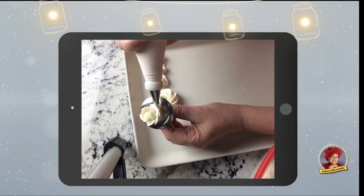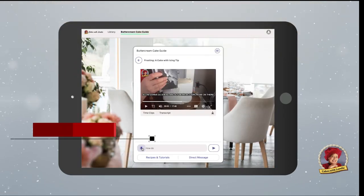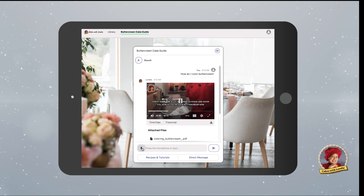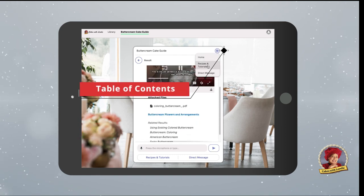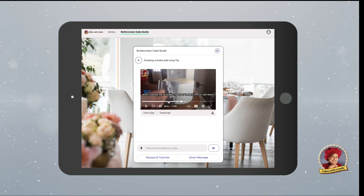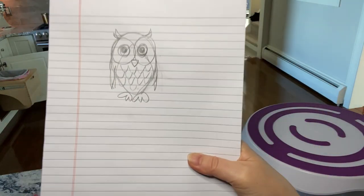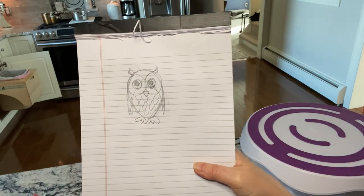Pop it back in the fridge. I wanted to let you know that at my website I have something new called the guides — there's a buttercream cake guide. You can use your voice to activate it, which is really cool, and you never have to touch the screen. It also comes in various languages. Check it out — I'll leave the link below.